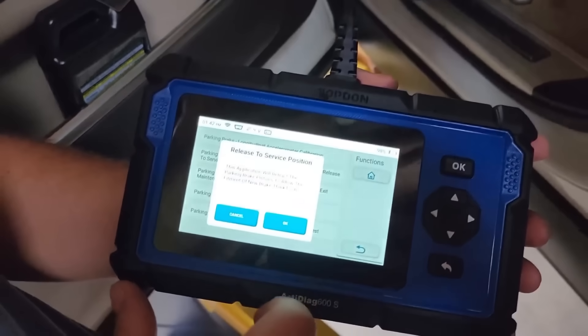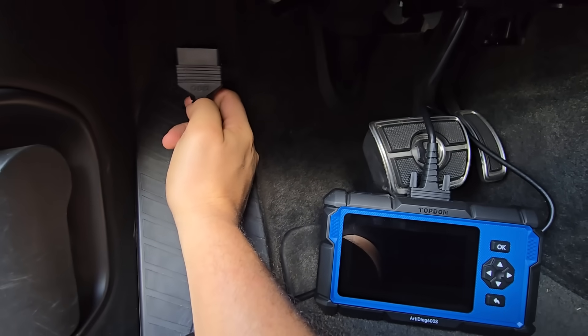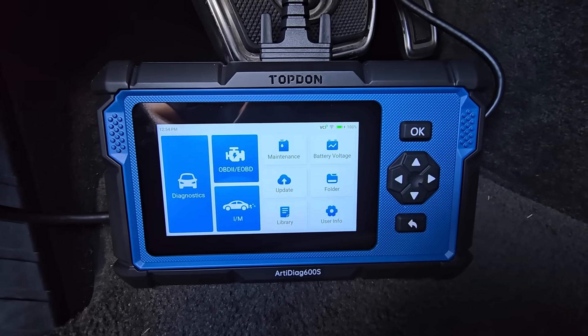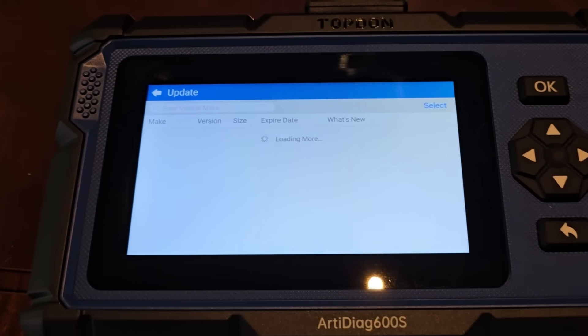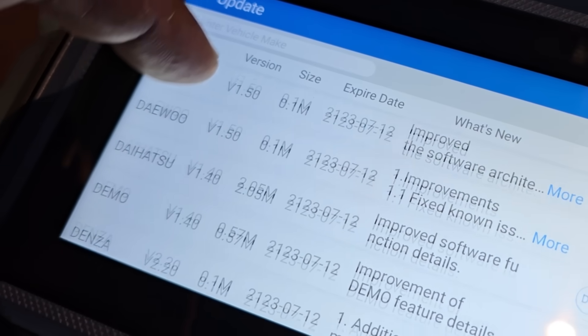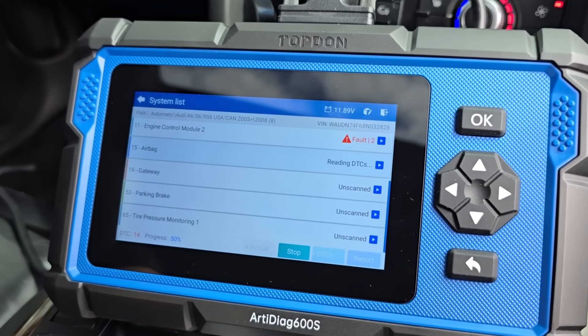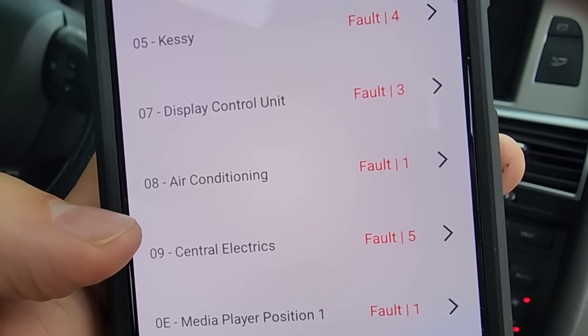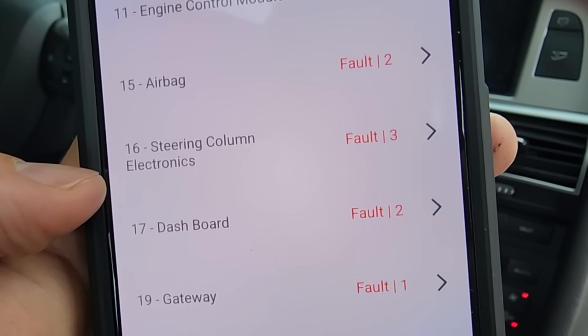The benefits of Arti Diag over TopScan are pretty obvious — it's a standalone device, you don't need anything else. It has its own built-in storage, its own built-in battery, and if that runs out it's still powered over OBD2, so when you plug it into your car it'll power right up. No subscription fees, and after two years it's still receiving regular updates. The most notable difference keeping me coming back to TopScan though is that TopScan is a full system scanner while Arti Diag is just a multi-system scanner — when used on this Audi S6, TopScan came up with almost a few dozen different modules to diagnose versus six on Arti Diag.